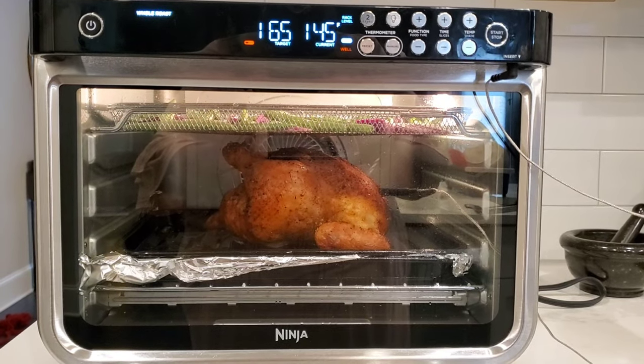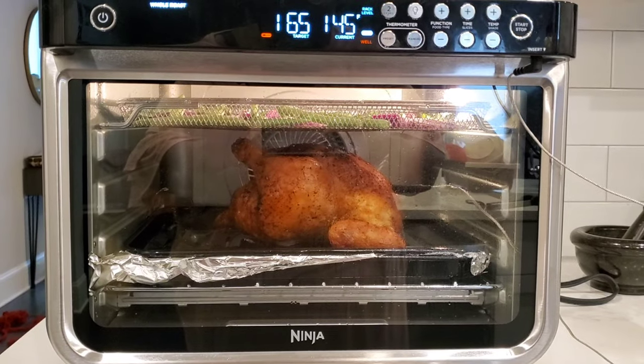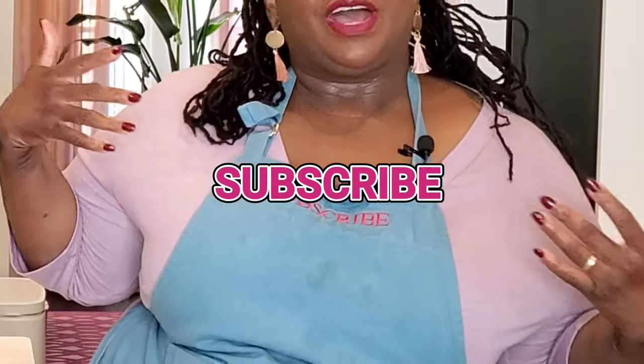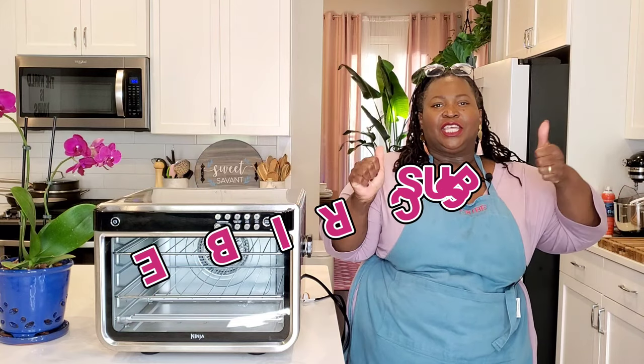Hey, sweeties! Talking about the Ninja Foodi Smart XL Air Fryer Oven — 10 functions in one unit. Let's talk about what those 10 functions are. We'll go over the dimensions, look at the accessories, and what makes it smart — spoiler alert, it's this thermometer. We'll get into all of this, but first please subscribe to Sweet Savant, hit that thumbs up, that notification bell, and now let's get into this Ninja Foodi 10-in-1 Smart Air Fryer Oven.